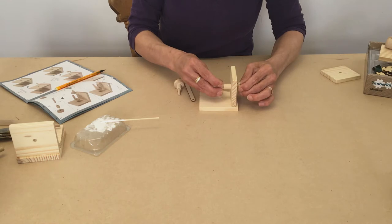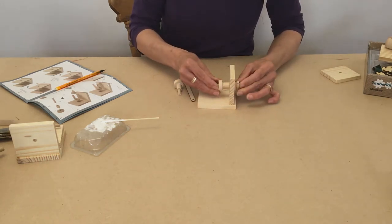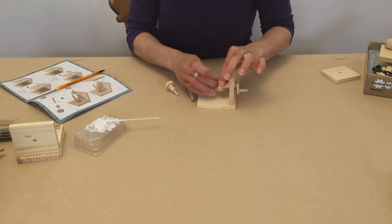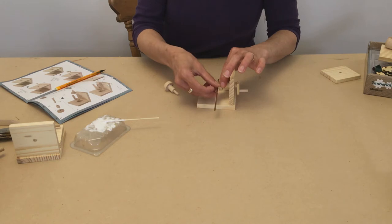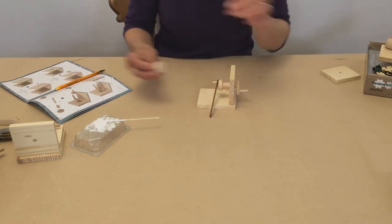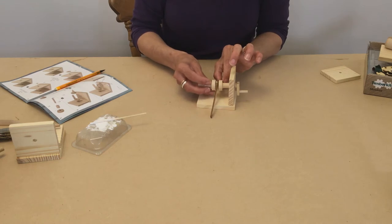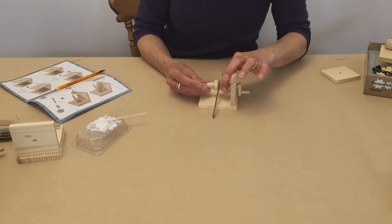I'm turning this around as I go because it spreads the glue evenly around the joint. When it comes to putting the next set of components on, what we need to try and do is get them in line with each other as straight as possible so they match each other.